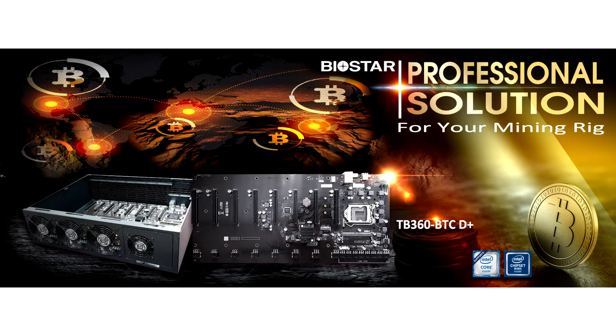Masterfully engineered, the new TB360 BTC Dplus Motherboard from Biostar is exclusively designed for crypto mining operations with added features for easy, long-lasting use.